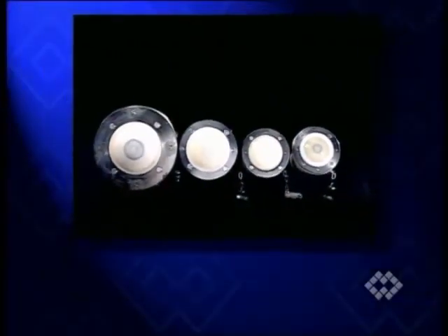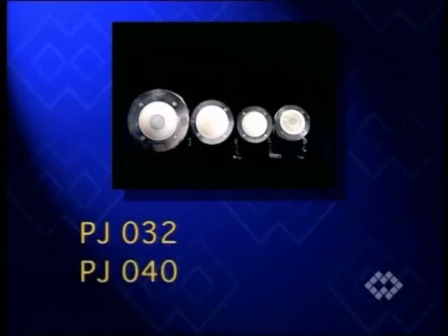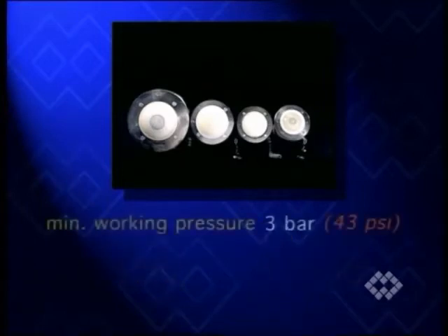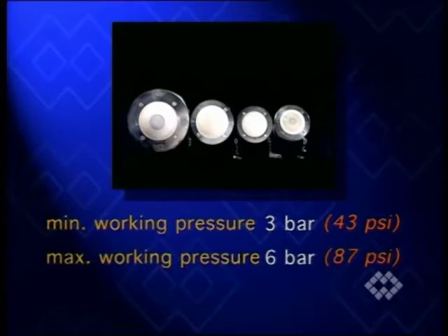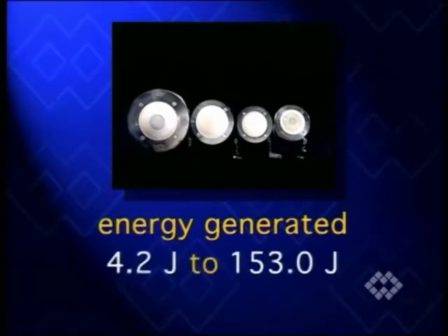PJ-type hammer blasts are available in four different sizes. Again, minimum working air pressure is 3 bar and maximum 6 bar. The same applies to the energy generated, that is, from a minimum of 4.2 to a maximum of 153 joule.